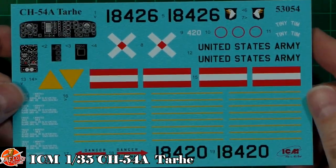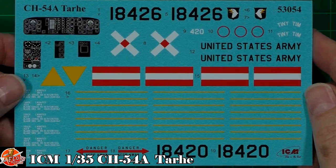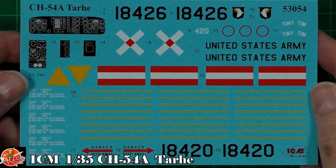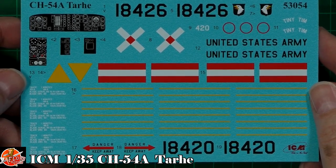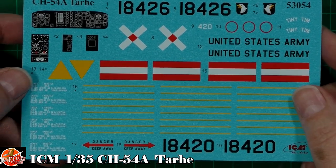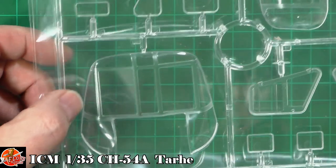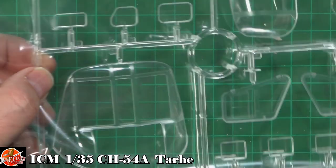ICM don't tend to do much internal detail, but I think I'm going to wait a little while for the aftermarket guys — a nice Quinta Studio set or similar from Eduard would make a real difference to the cockpit. Whilst we're here, looking at the clear parts: they are absolutely gorgeous and chunky. There's no riveting detail in the window framework, which is a little disappointing.